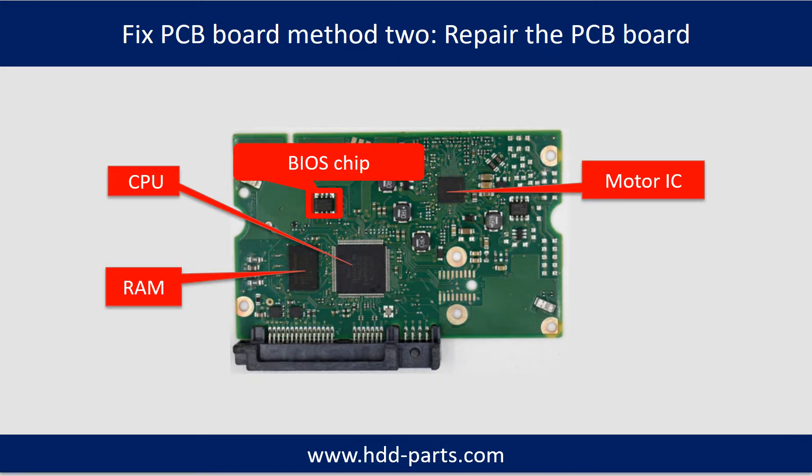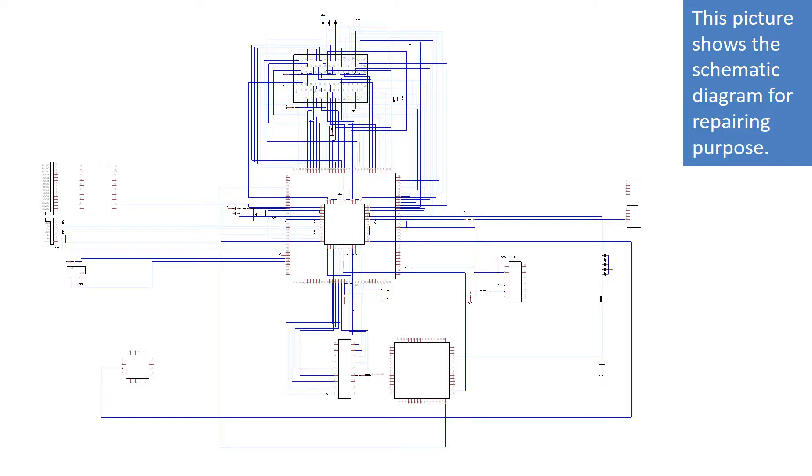PCB board repair method 2. This picture shows the basic components on the PCB board and their functions. You may take this picture as a reference to fix your own PCB board. This picture shows the controller chip schematic diagram for repairing purposes.